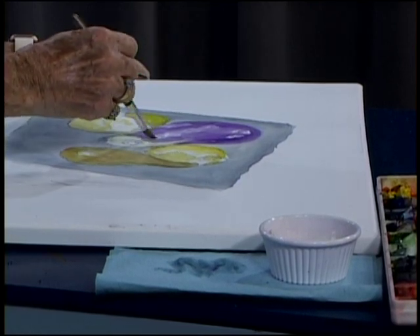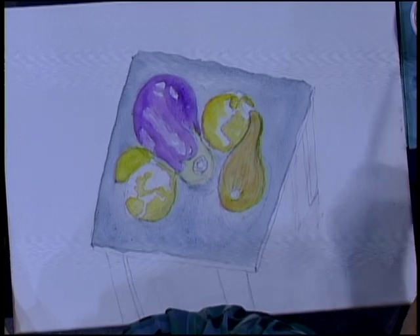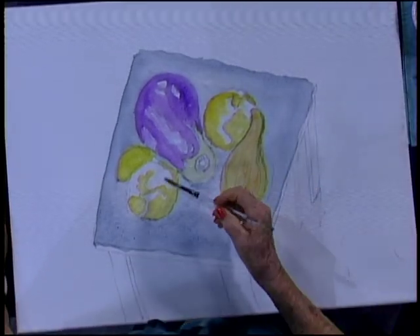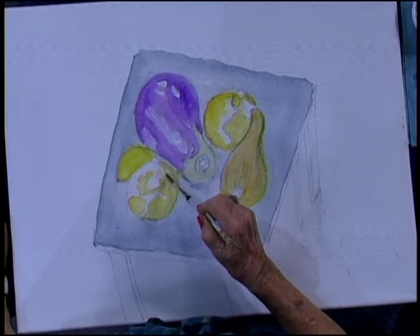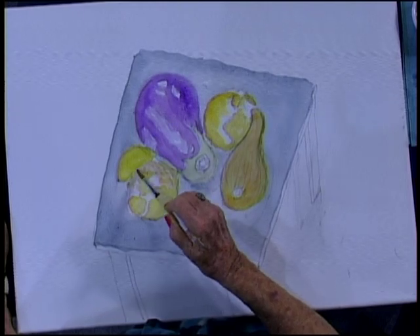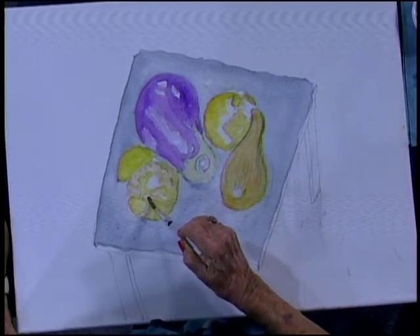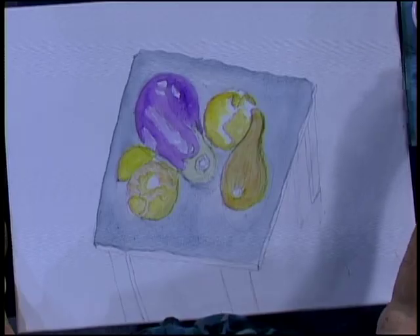We're going to cover up some of that highlight with just hardly any pigment in my brush, and we're just going to dabble at it for right now. That looks pretty good. Now on to our onions — I've got some gold over here, and I'm going to put in some of this gold on these onions and just dabble it in there. If you like to dabble with paint, this is the job to do. We'll darken some of these spots as we go along, wherever the water is clinging.